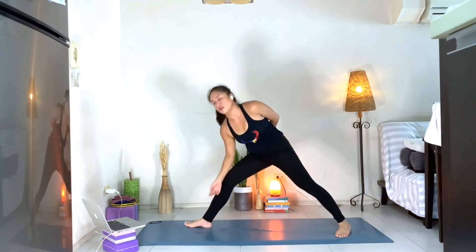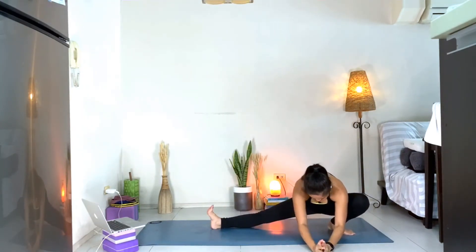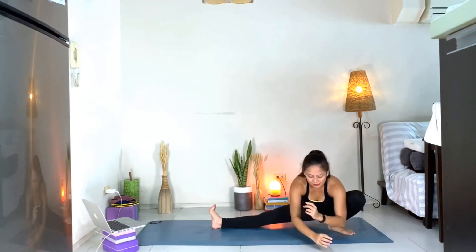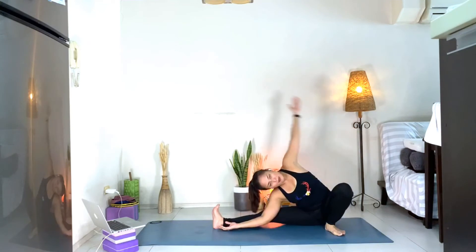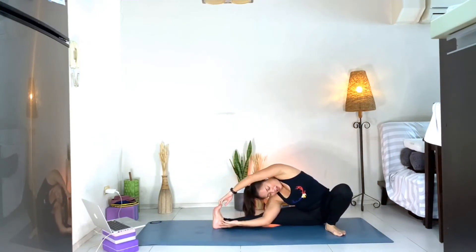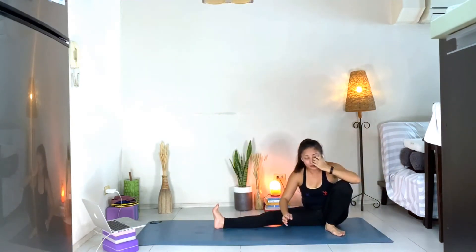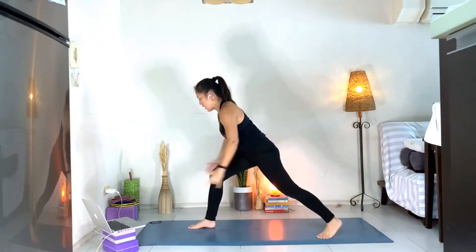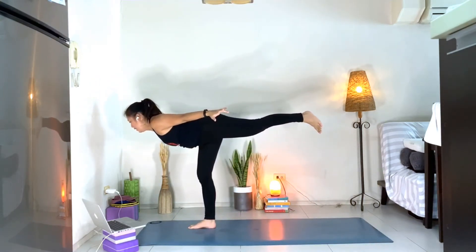From there, slowly let go, coming to your surfer's lunge — one of my favorite poses. Feel the stretch on your ankles, hips, inner thighs. You can sit down. Then carefully bring the right arm down, wrap it around, bring your left hand over your head — maybe you can grab onto your foot. Breathe. Slowly come back up and then float back to Warrior Three. Lift the chest.